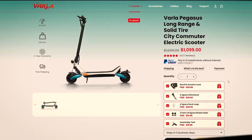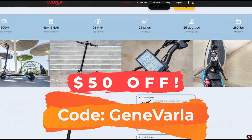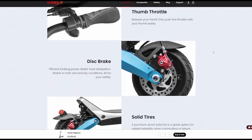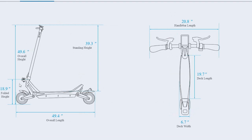So you might be curious about dimensions, price, and other details. Heading over to the Varla Pegasus website, they're currently listed at $1,099. From what I've been told, they frequently offer discount coupons, so check back regularly if you're interested. It's free shipping, two-year warranty, and scrolling down we can see they give it a waterproof rating of IP54. It comes in at about 66 pounds. Looking at the geometry, it's 49.6 inches in height, the folded height is 18.9 inches, and the overall length is 49.4 inches.